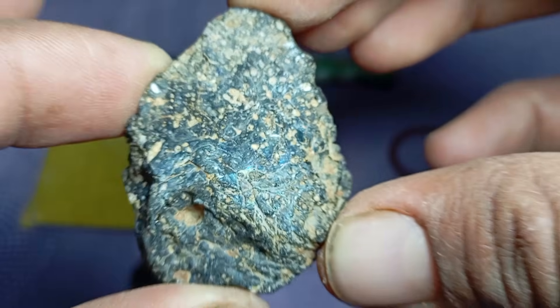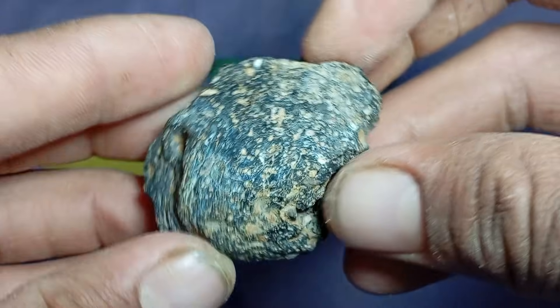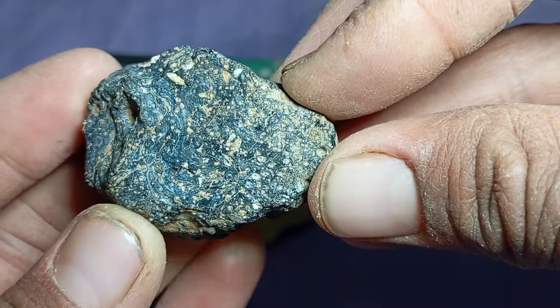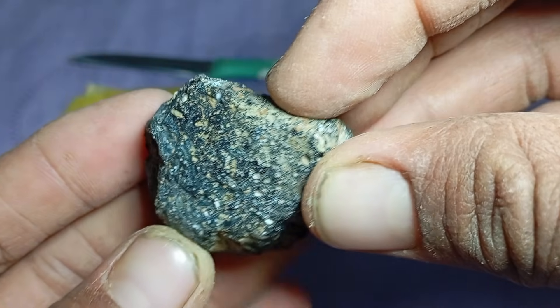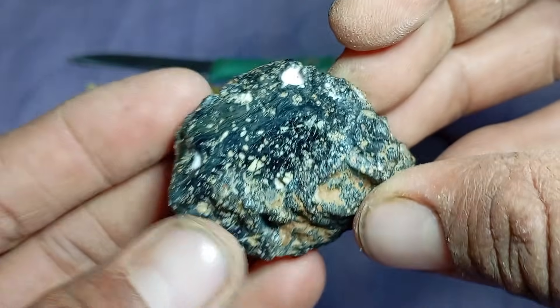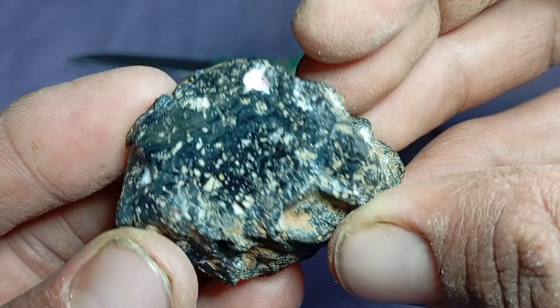Heat resistance test — but be careful. Diamonds are extremely resistant to heat. Briefly heat the stone, do not overheat, then drop it into cold water. A black diamond remains intact, while many meteorites or fake stones may crack. This test is risky and optional.